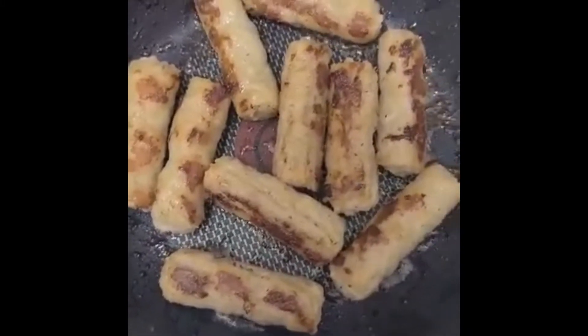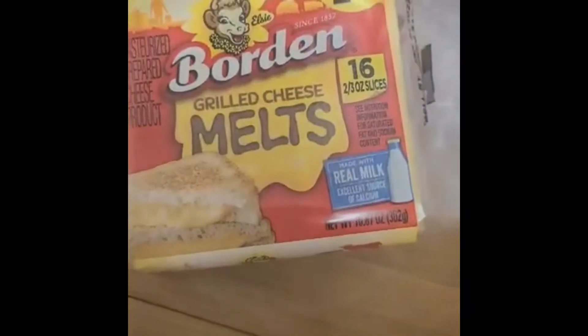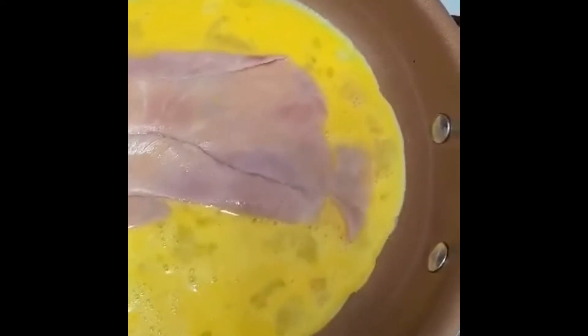For the omelet roll I'm going to make, we just need eggs, ham, and cheese. I'm going to cook it on a low fire so it won't burn. I'll pour the egg and then put some ham on it. I think I'll use a small pan for this.